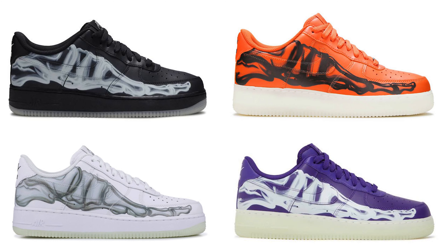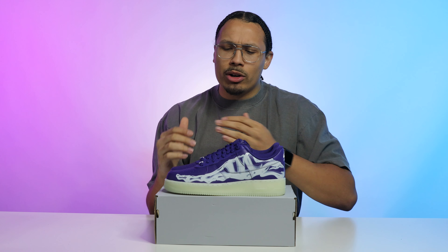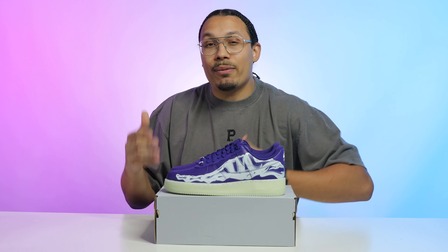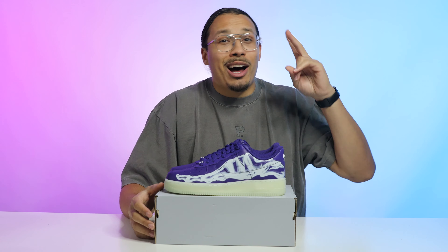My final question: which colorway do you like more — the black, the white, the orange, or the purple? At first I really liked the white colorway the most, but having this purple one in hand, I really love the purple vibes — it kind of matches my channel and I typically rock a lot of purple colorways in sneakers. So for me this one is my favorite of the four. Let me know which is your favorite down in the comments, and if you have predictions for future colors.